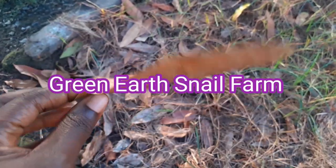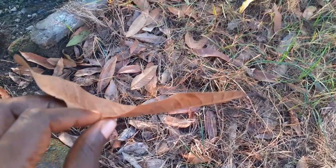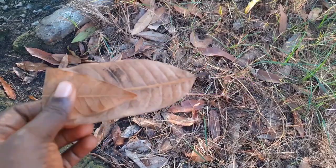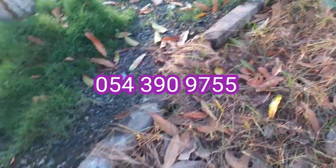Hello, this is Greener Snow Farm, and today we'll talk about mulching materials. This here is mango leaves — it's also good for mulching. We will gather them and put them in our snow pan.